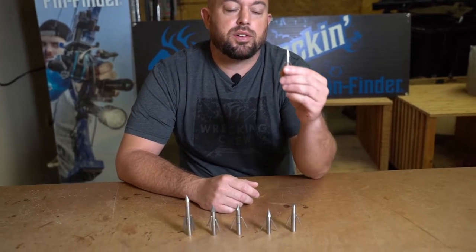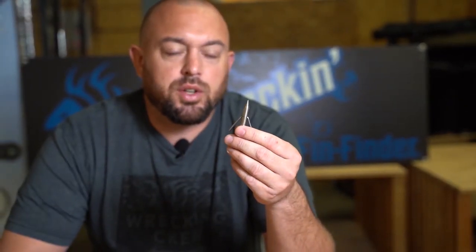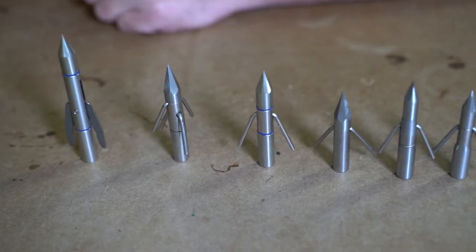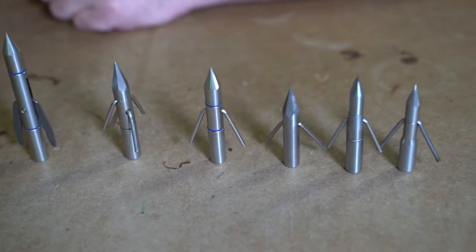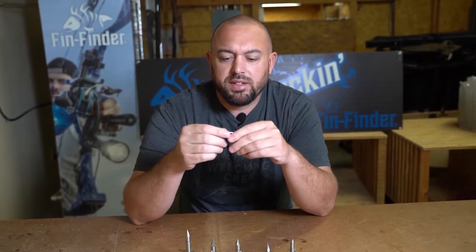On the far side here, it starts off with a riptide point. Riptide points are great for a lot of species of fish. If you're going after larger game or saltwater bow fishing though, I would lean towards one of the heavier grade points. But to start off with a riptide, this point works great for carp, catfish, and some of your smaller species.